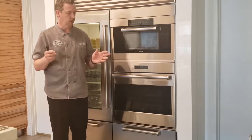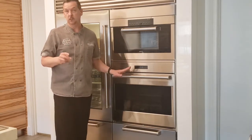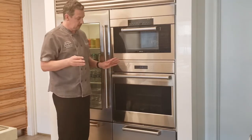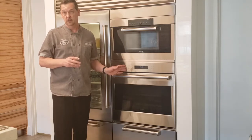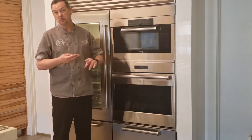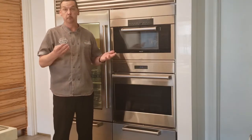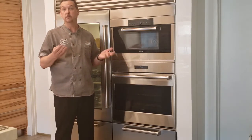Now let's talk about the dehydrate mode. Dehydrate is 100% convection on low heat, with a temperature range from 135 to 160 degrees. That's going to give me an ideal environment for making jerky, oven-dried tomatoes, oven-dried apples or pears, berries that you might want to use for some kind of dessert, as well as fruit leather.